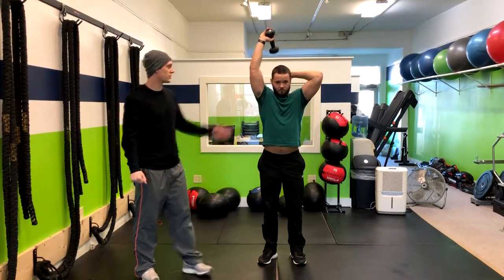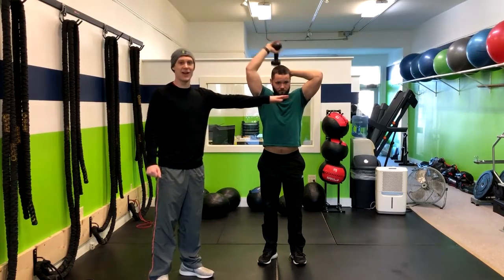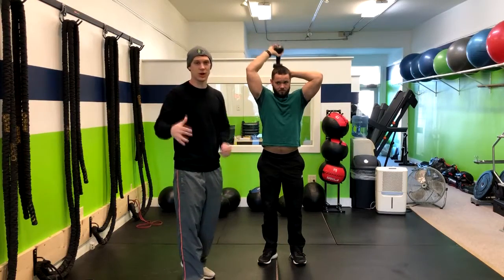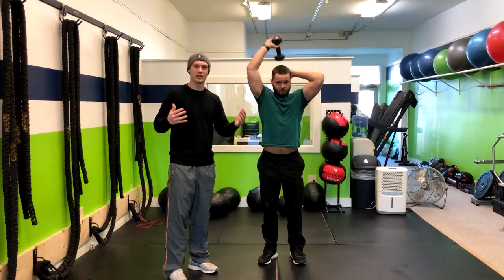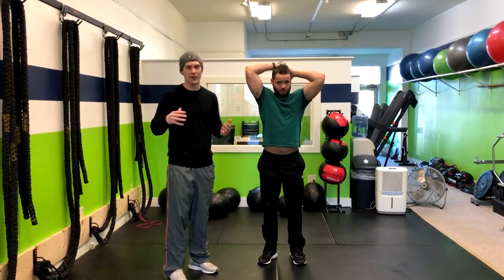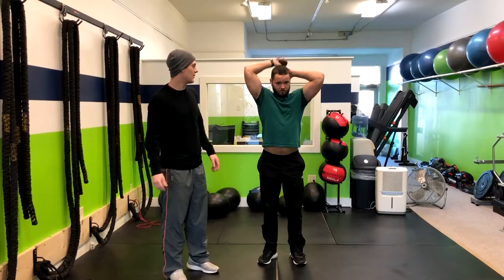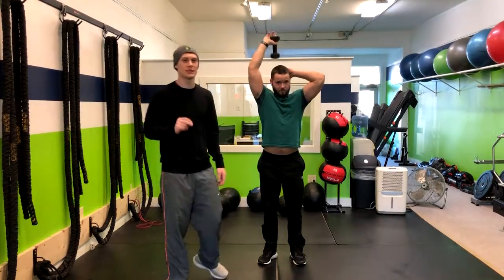We're still getting that same movement pattern, we're just not allowing one arm to help the other. We always have one arm that's weaker or stronger, and when you're doing both hands you're going to take that stronger arm and compensate. This way you're building on top of that weakness and balancing out your arms. That's how you do a single arm triceps overhead extension.